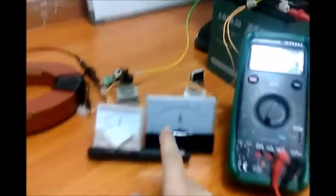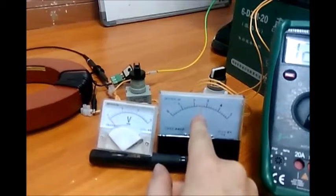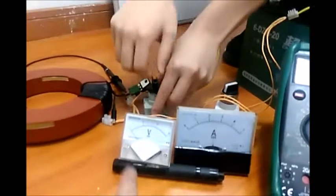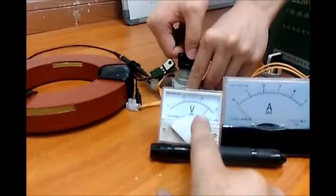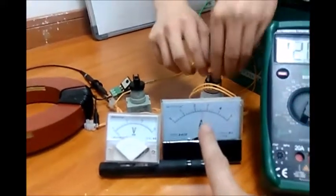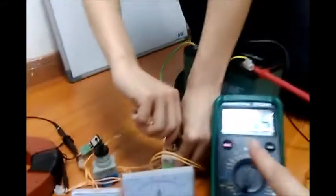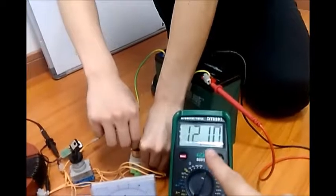We're starting off here and we have 2.6 amps. Now we're switching to the volt reading — that's about 13 volts, 2.6 amps. And now we're coming over here to the battery.